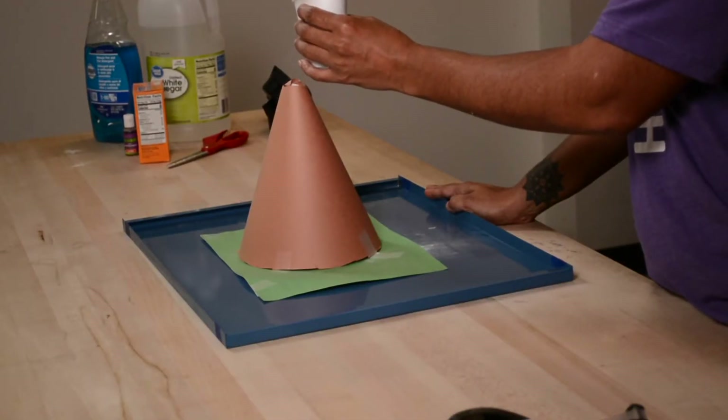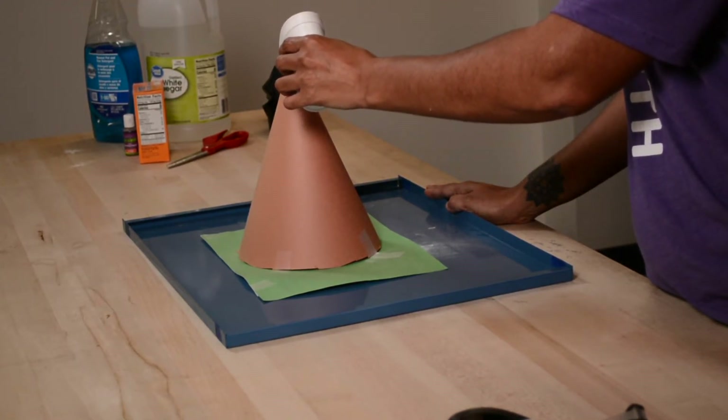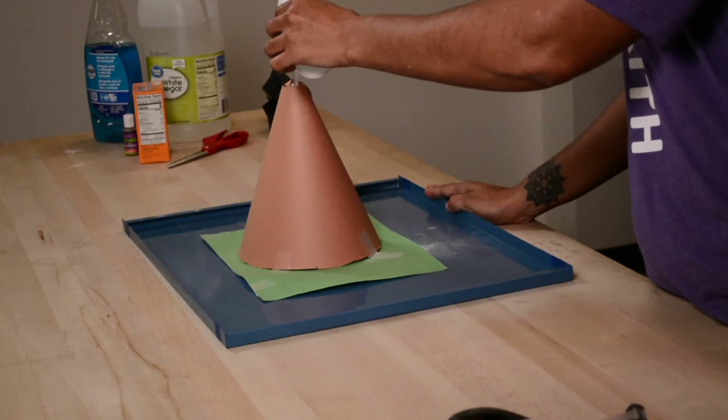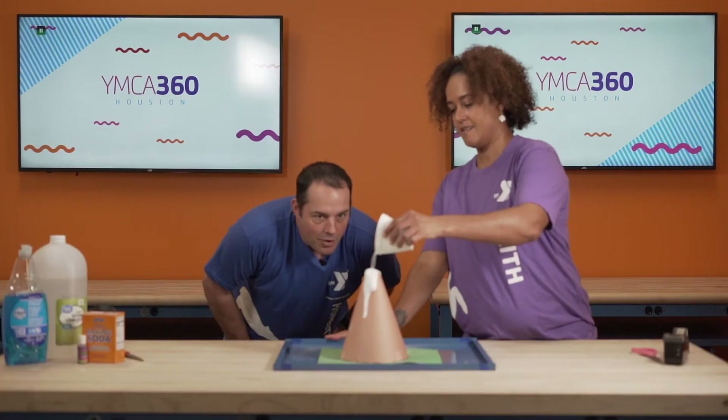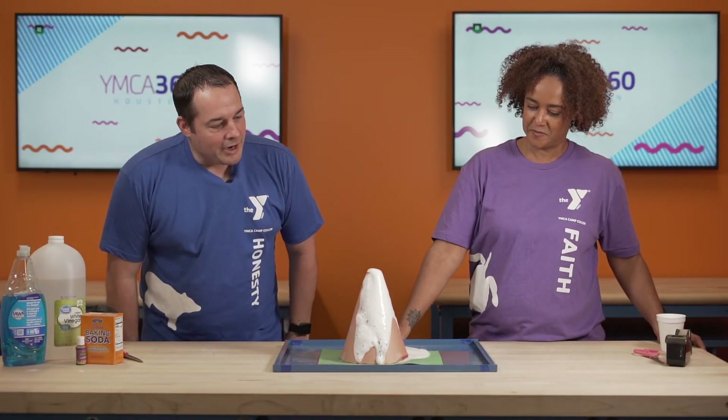Now, when Miss Brenda pours this into our volcano, it's going to go. Count down with me, kids. Three, two, one, go! And there you have it — your volcano erupting. And it'll continue to erupt for up to five minutes.